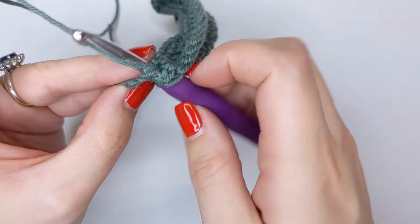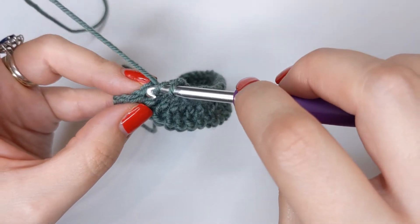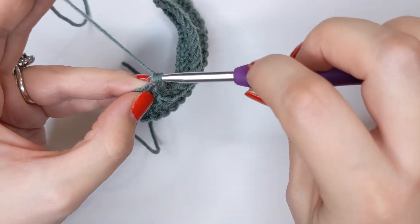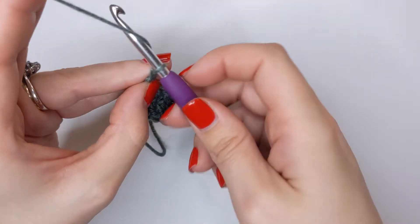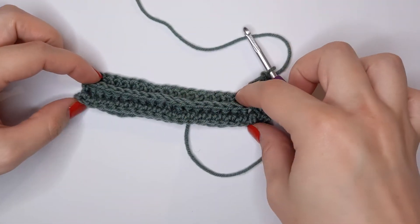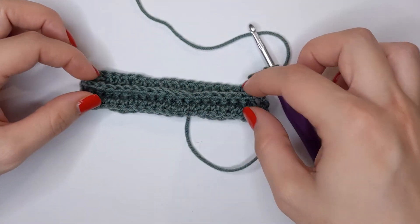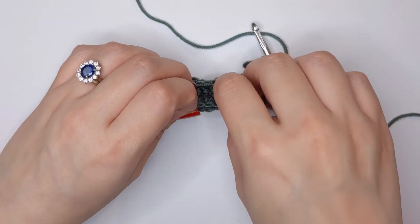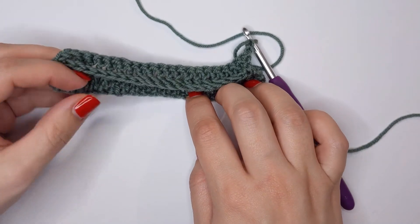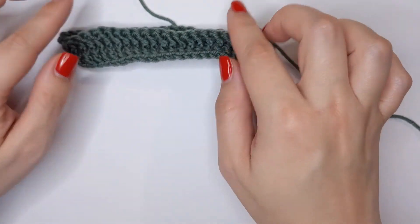I'm now at the end of my row with my chain two turning chain, so I'm going to yarn over and insert my hook - yarn over pull through - straight into the actual stitch, yarn over pull through, create that double crochet. Then chain two and turn your work. As you can see it's made another nice ridge here.